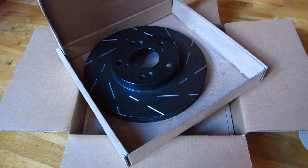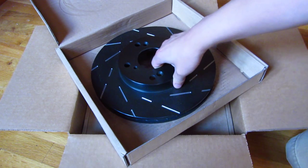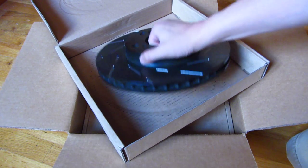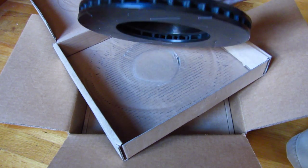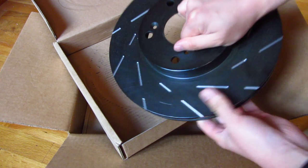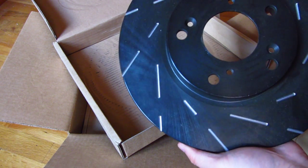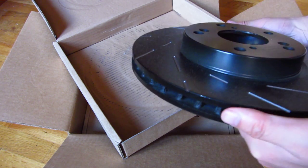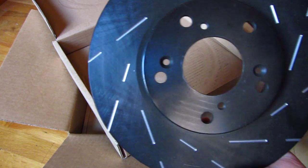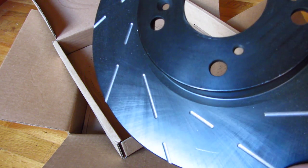Here's how they look — these are the rear rotors. They're very heavy and they're black, but in reality when you use them, they'll very quickly just be silver. There is an anti-rust coating on them. Let me get a close-up so you can see. I got these slotted.